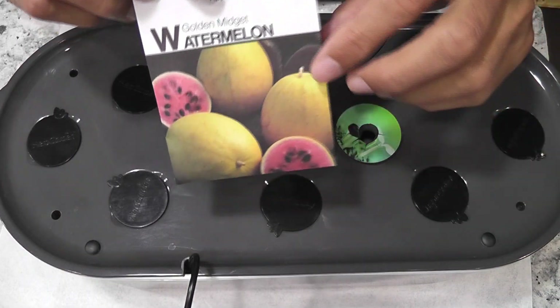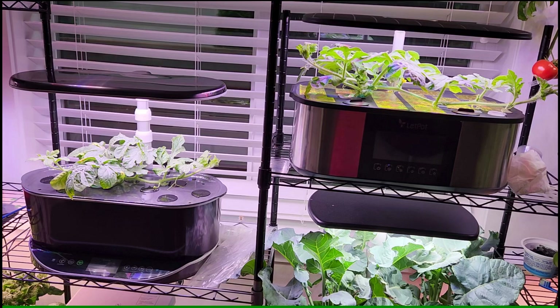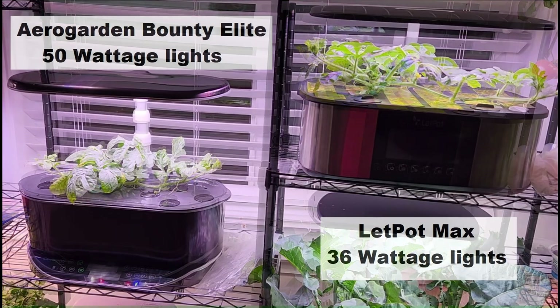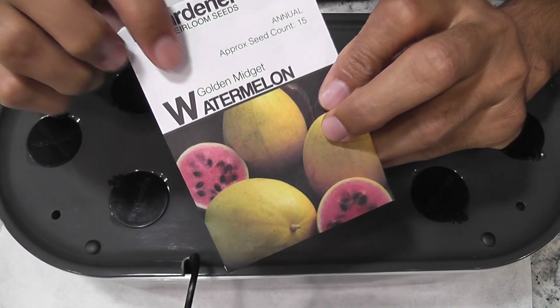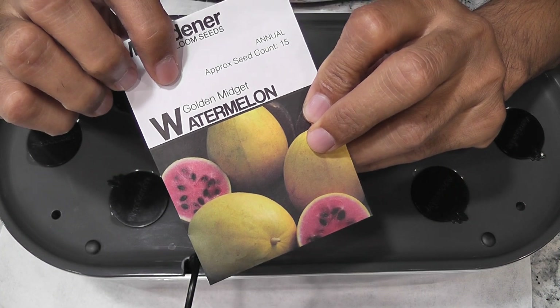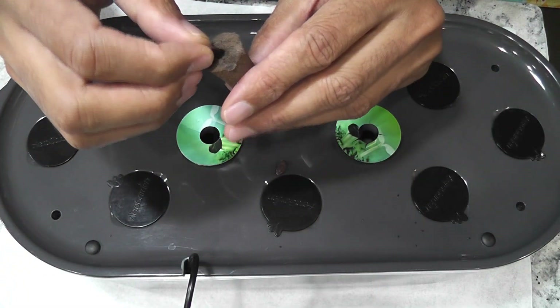Hi friends! I am starting a side-by-side experiment growing watermelons in AeroGarden Bounty Elite and Leadport Max hydroponic systems. These gardens have a significant difference in light wattage — Bounty Elite has 50-watt lights while Leadport Max has only 36-watt lights. Let's see if this makes any difference in the growth of the plants. The watermelon variety I am growing is called Golden Midget. I will be growing just one plant in each garden.